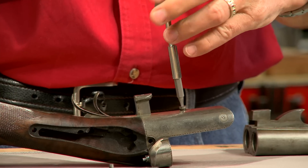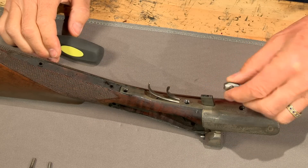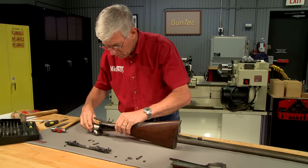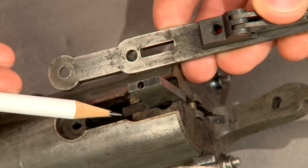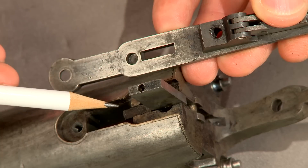I hold in the lifter and unscrew the trigger guard from the trigger plate. Next the trigger plate screws are removed, followed by the button on the lifter, then the tang screw. Now the trigger plate and buttstock can be removed. With the trigger plate off, I see there's a small coil spring missing, the purpose of which is to hold up the lifter lock.